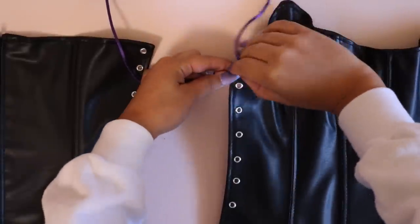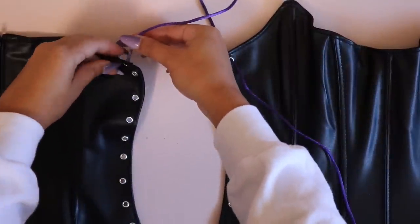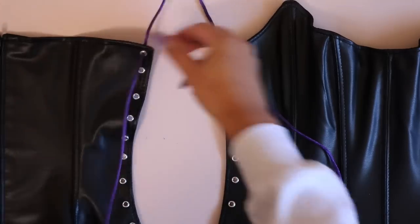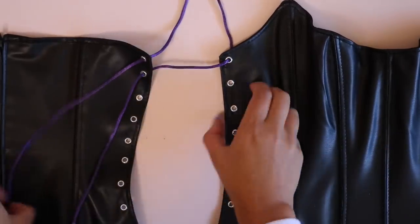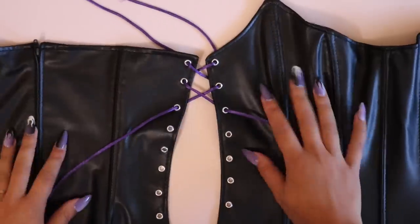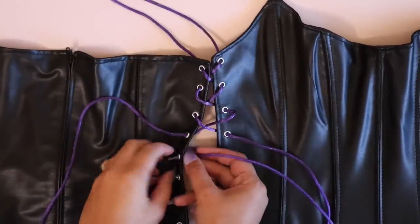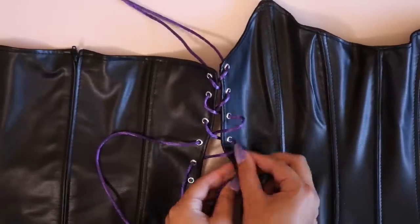Once all the eyelets are in, lace up the side of the dress. I prefer to lace from the lining out through the shell so when you tie it at the bottom, it ties on the front side of the dress. Just crisscross all the way down, staying organized. Once you do this on both sides, you are done!